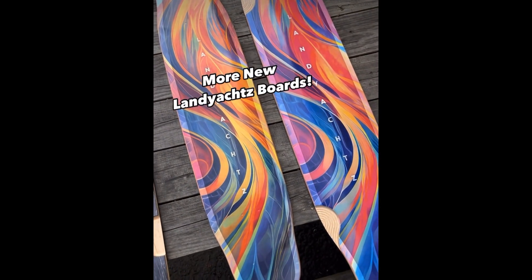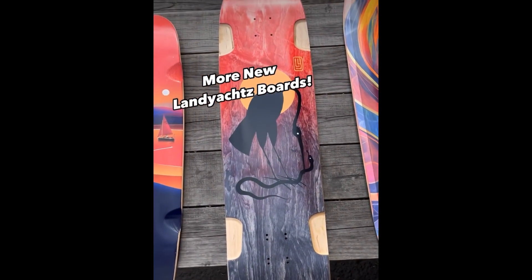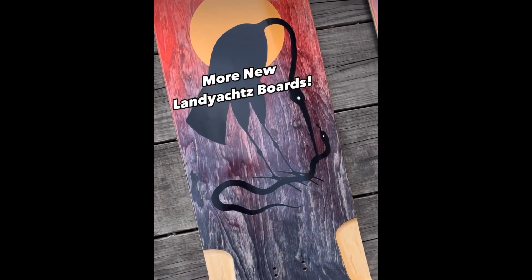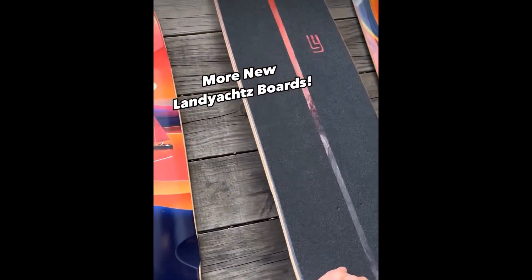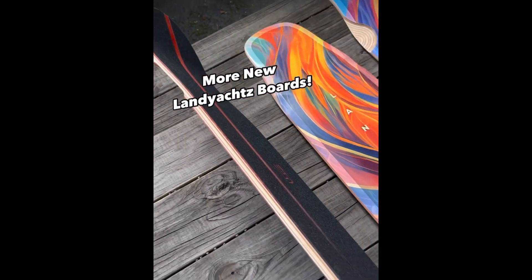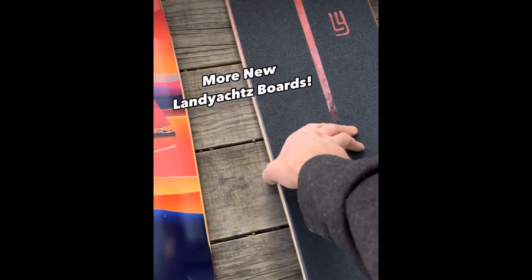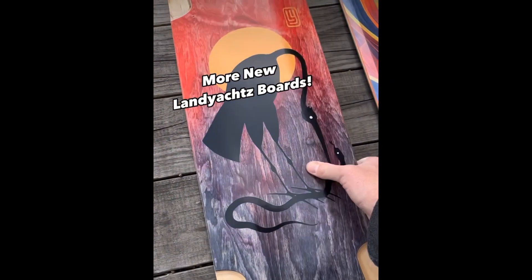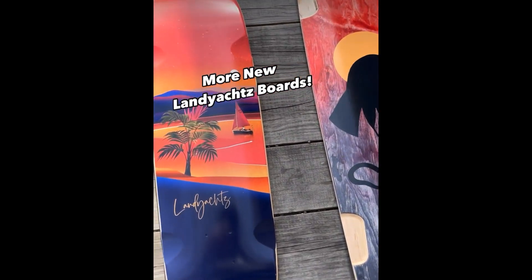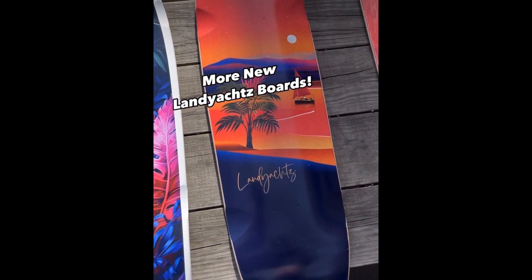We've got a big man's board here called the Clark Crane. It reminds me of an old school 90s board. It's got double kicktails on both ends, it's about 42 inches long, really big wheelbase — I imagine that would be awesome for a big guy. Nine-ply maple.